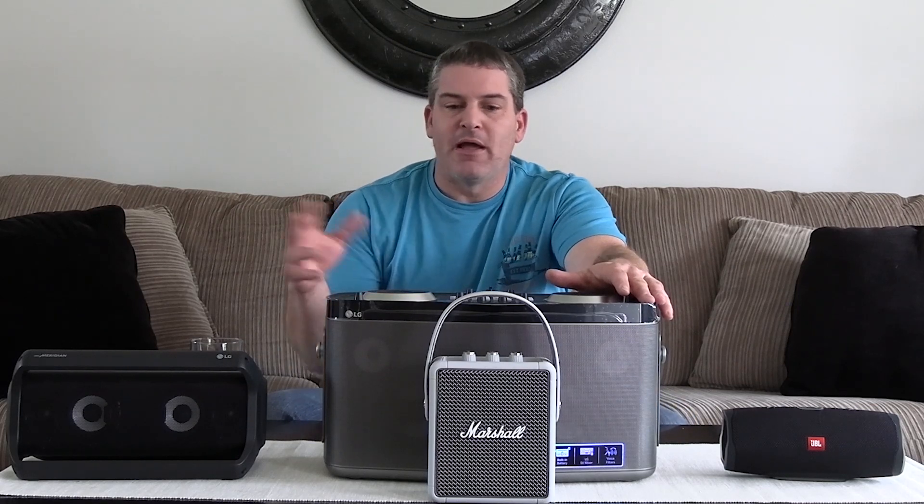Hello, welcome to Rise Reviews and Demos. Thanks for clicking on the link, everybody — appreciate it. So we are getting ready to review $200 Bluetooth speakers. I got four speakers here and I'm gonna play them all. I'm gonna review some of the functionality on them, the battery life, the cost, that kind of stuff.